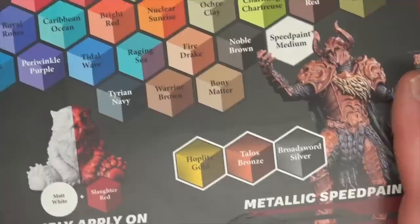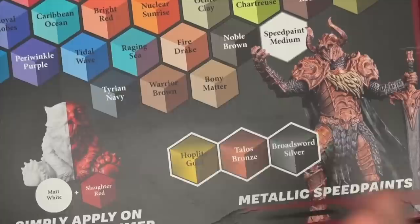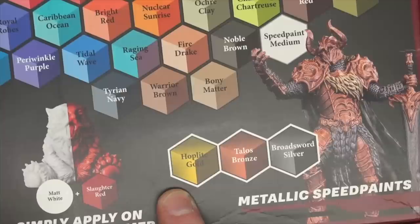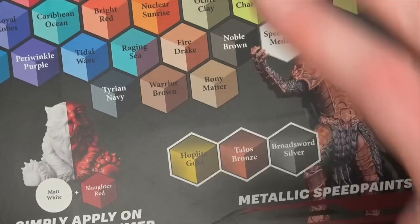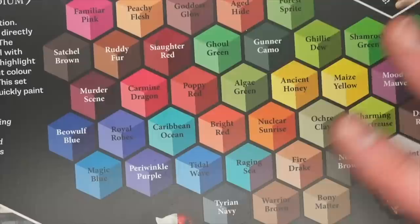That said, definitely check the metallics out — there's nothing wrong with them because they go on very smooth and are very easy to work with. Sometimes with metals you have to build up one metal underneath for a really rich gold, like doing a darker iron or bronze underneath it first. Whereas these will just go on over a black coat or a white primer coat — boom, it's there. There's something to be said for that. Check them out, play around with them, see what you think. There really is no wrong answer with how you use this stuff because it's pretty much designed to be used any way.